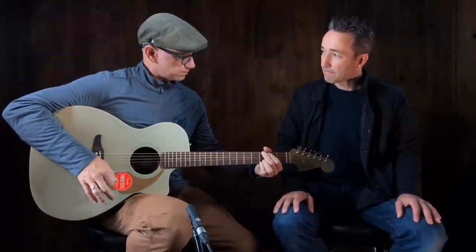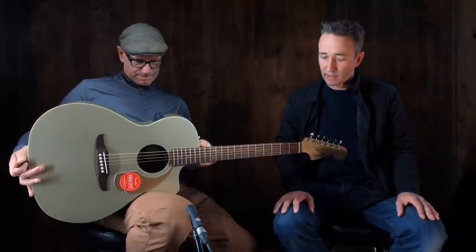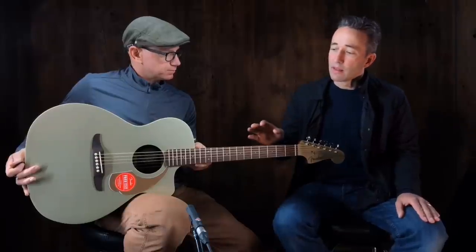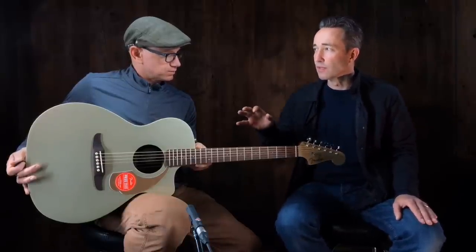I think I'm following it. I like it. I think you're doing it very well — you're doing it justice. And I think we're going to bring these in in all colors. It plays much better and sounds much better than I remember the old versions of these.